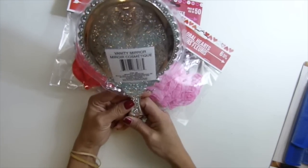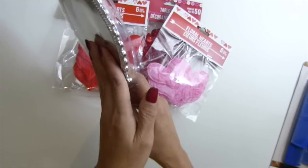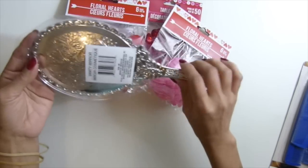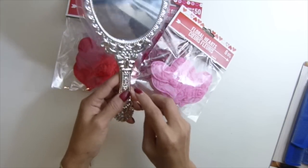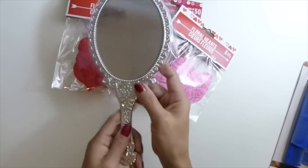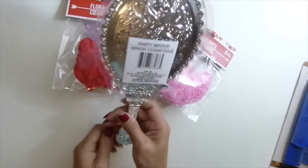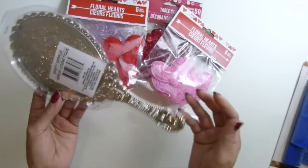I found this mirror — isn't that so cool? Let me show you if it doesn't reflect too much. You can see me in it. I know it's just a plastic spray mirror, but isn't that cool? I love this. Maybe I might do something like make it into like a display piece, and it's only a dollar.